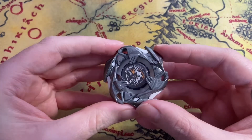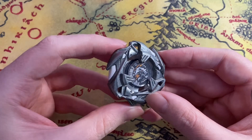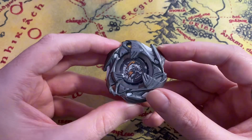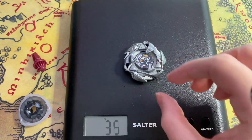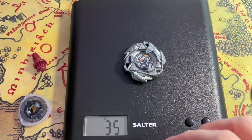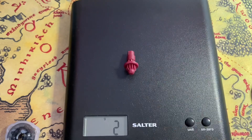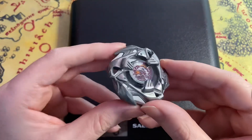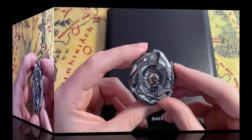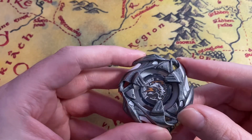So this is Weiss Tiger assembled — it looks really nice. I'm going to weigh it, so I'll be taking it apart again in a minute. The blade is 35 grams, and with the bit it's 43 grams total. That's actually a pretty good weight.